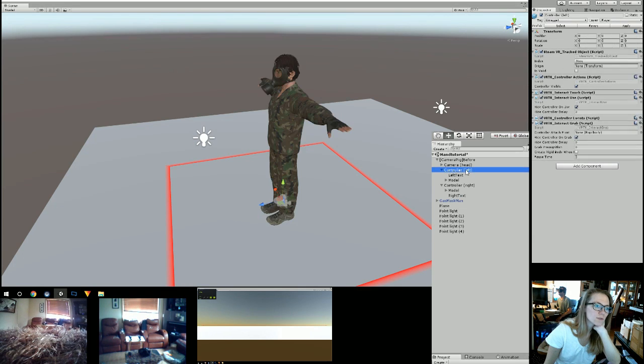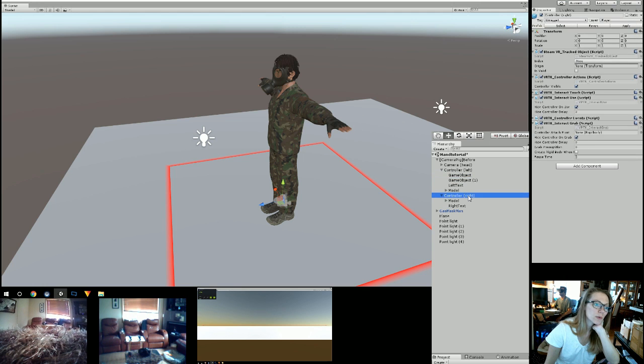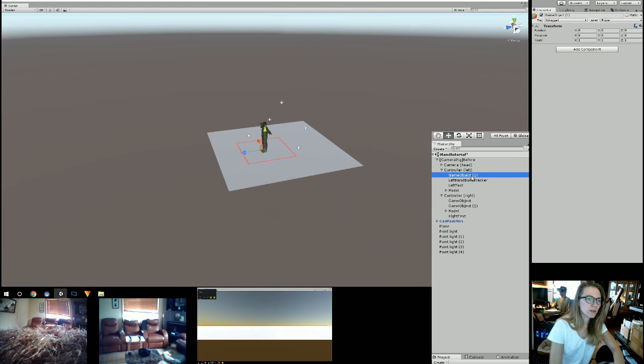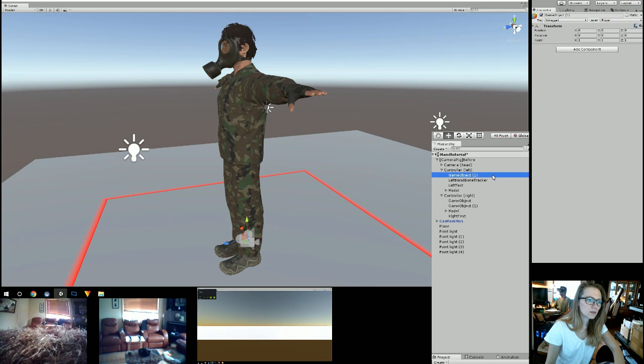Okay, so on your left controller you're going to go Create Empty, Create Empty — so you're going to have two empty game objects on your left controller. On your right-hand controller, you're going to right-click and go Create Empty, and right-click again and create another empty game object. So now you have two empty game objects on each controller. On one empty game object you're going to rename it — you're going to call it "Left Hand Bone Tracker."